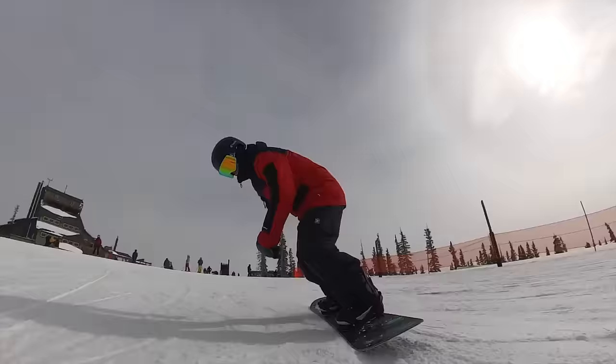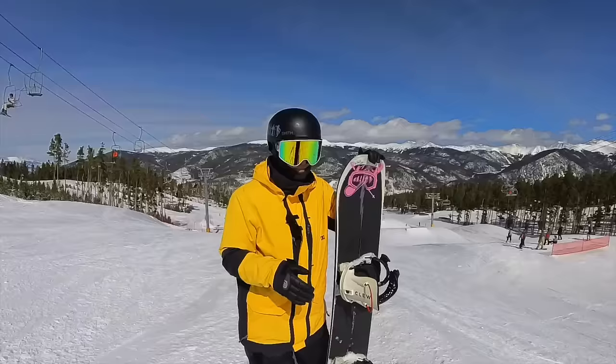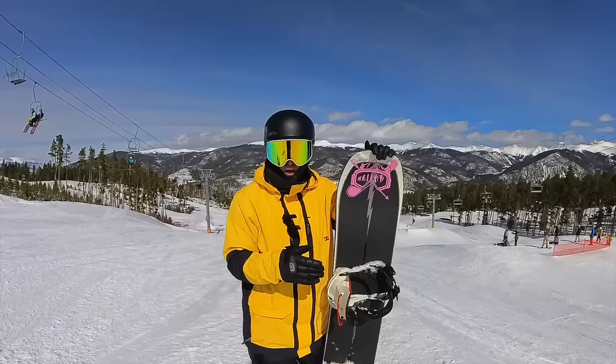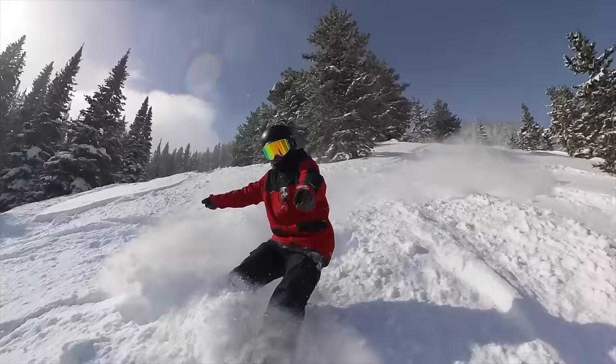They are a stiffer binding. If you're really into buttering or want a very loose binding — I'm not a big fan of that. I like to be really secure to my snowboard; the stiffer the binding, the better for me. And this is a stiffer binding.